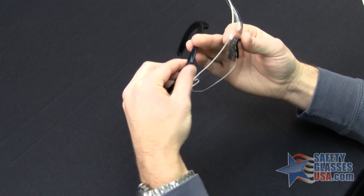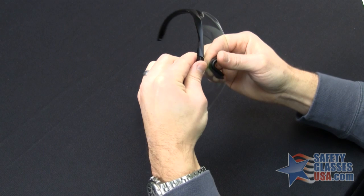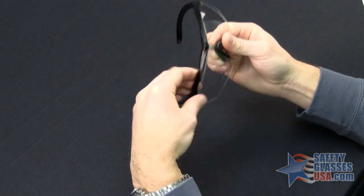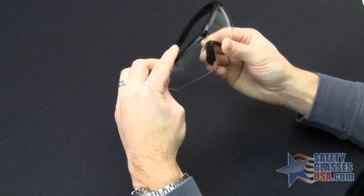To reinstall the lens, you're going to reverse the process — install the corners first, and then you're going to have to kind of flex the frame and flex the lens to get that second corner started.